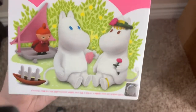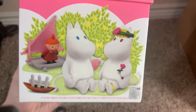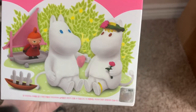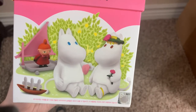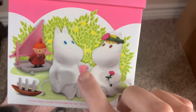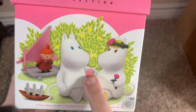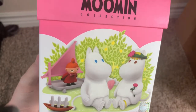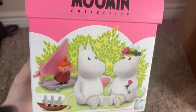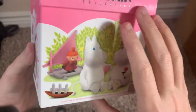And then you get a lot of little accessories. You do get the same Hattifatner and a little accessory that you got in the boat kit that I reviewed a few videos back. You get the flower crown, a little rose that Snow Maiden can hold, the heart-shaped shell — which also comes with the boat — and then Little My's little tray, almost like a windsail skateboard type thing that she rides down the hill.